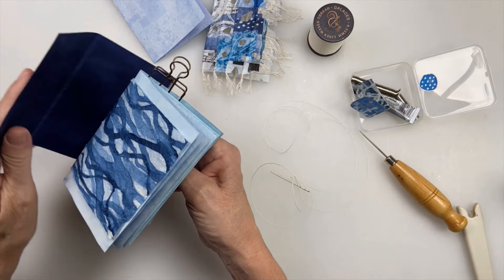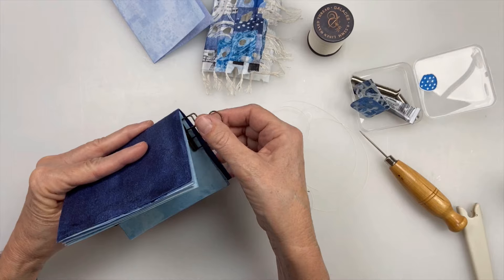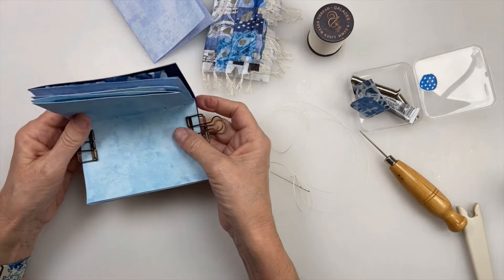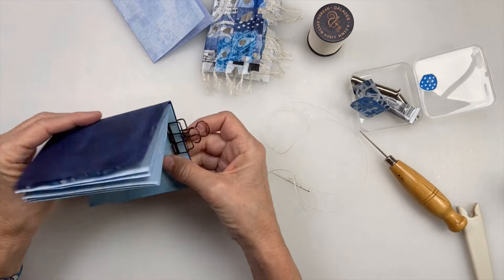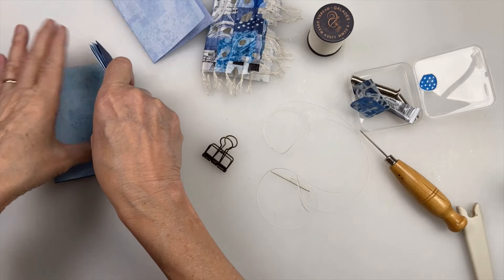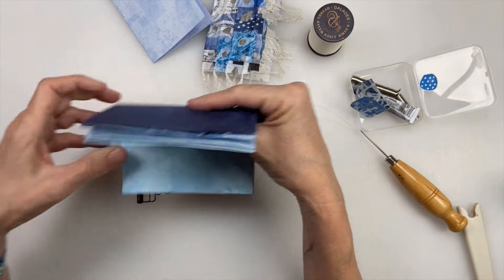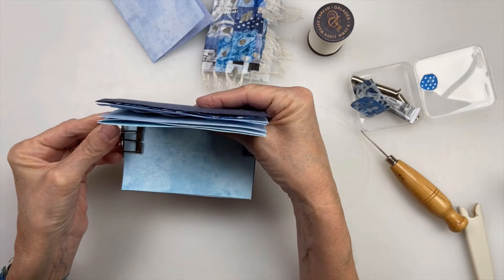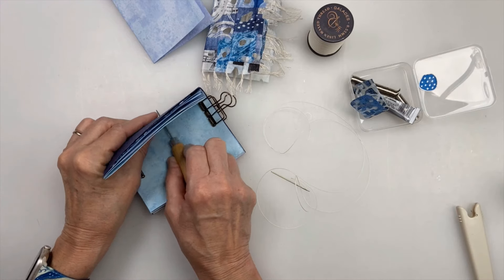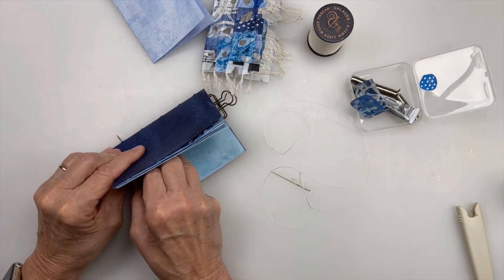Now I'm going to take my book cover and just put that on over the signature, and I'm going to reclamp this so I don't lose the placement of it. I'm just reclamping it, and if I need to adjust, this is the time to do it. I'm going to try to get it as close as I can to the center, really get that in, and I'm going to use the same holes that I had used before. I'm going to go back in the same holes, making a nice big hole so I can see when I'm stitching. It's much easier to do the signature first and then do the cover.